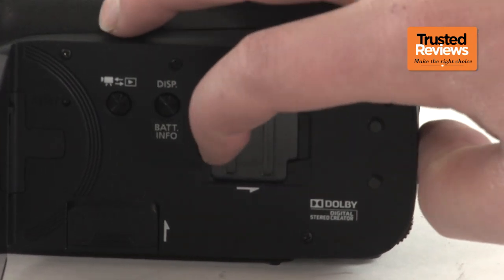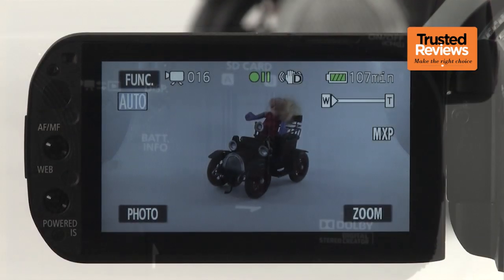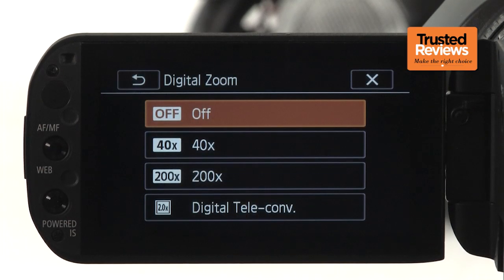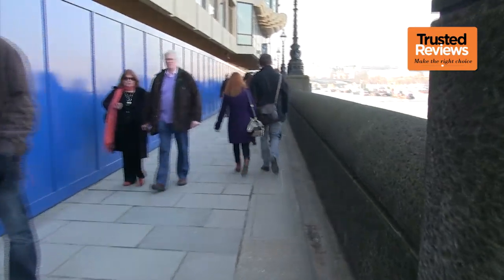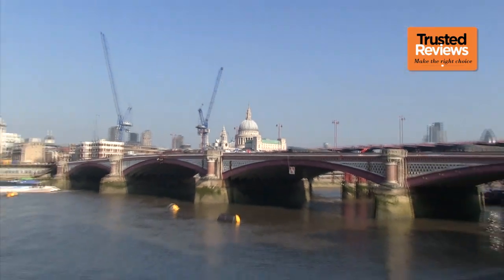If this isn't enough, two SDXC-compatible card slots are available as well, each capable of accommodating 64GB more storage. There's a reasonable 10x optical zoom, or pointless digital options. The image stabilisation is optical too, and has three modes, with the standard mode joined by dynamic and powered options optimised respectively for shooting whilst walking and when handheld and zoomed in. Both are very effective.